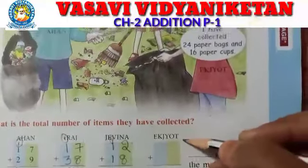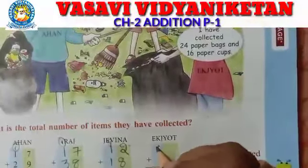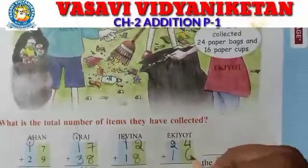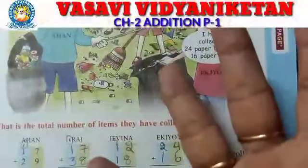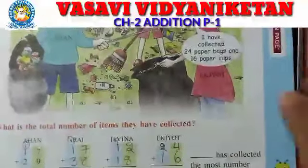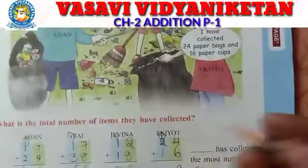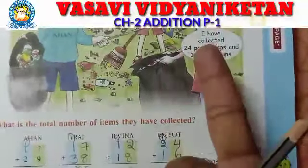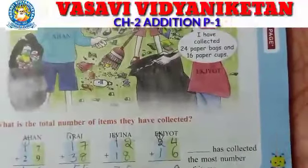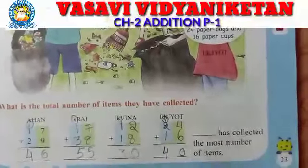Next, Exot. She collected 24 paper bags and 16 paper cups. Take 4 fingers — 6 after 7, 8, 9, 10. How much? 10. So carry 1, write 0 down here. Then 1 plus 2 — take 1 finger, 2 after 3. Again take 3 fingers, 1 after 2, 3, 4. So like this you have to do addition.